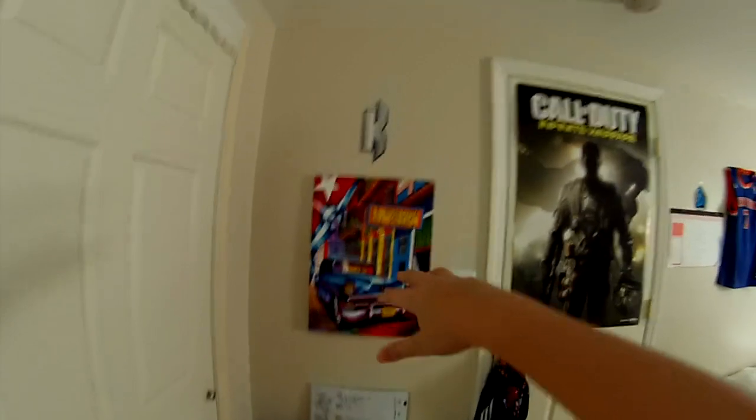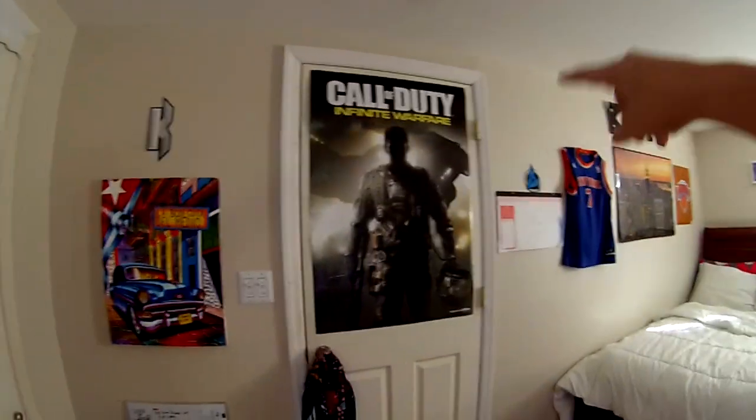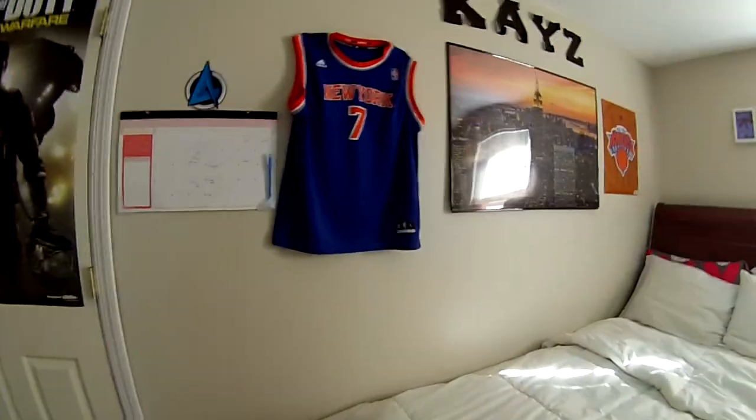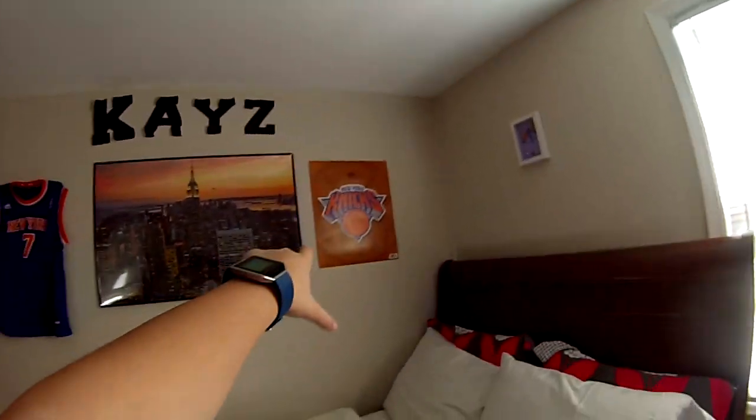This is going to be a room slash gaming setup video, so don't judge me. Starting over here, we've got this little thing — this is a poster I got from Cuba, a portrait I got from Cuba with my logo on top. You've got a COD Infinite Warfare poster, a calendar, the New York Knicks jersey, a New York City / New York Knicks poster. A bunch of random stuff over here — I'm trying to go through this part fast.